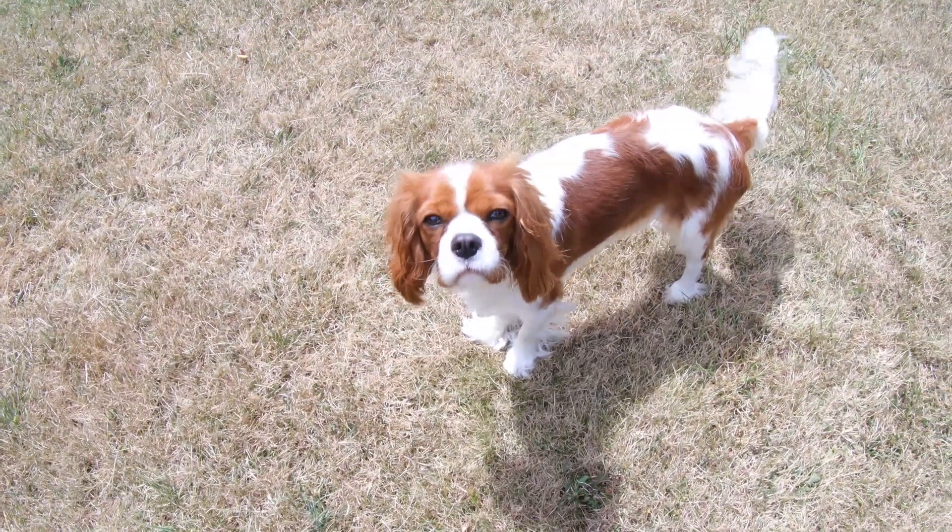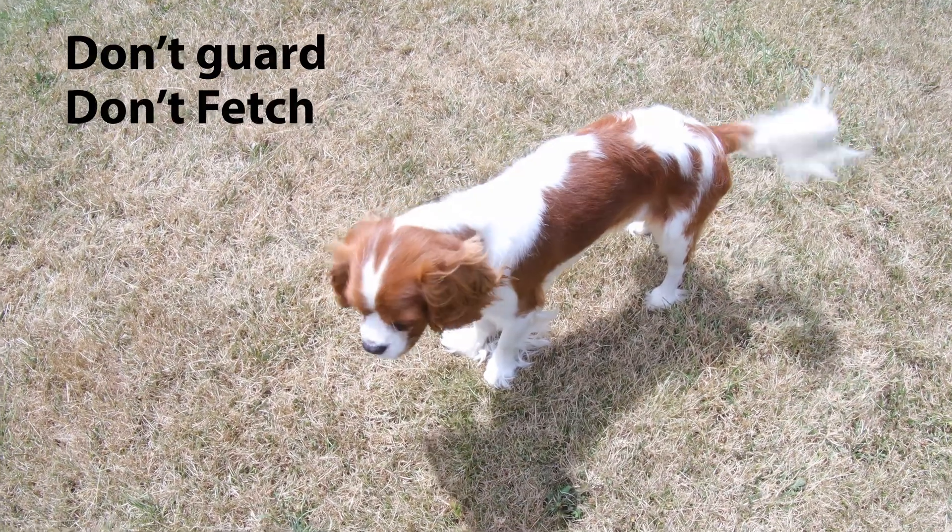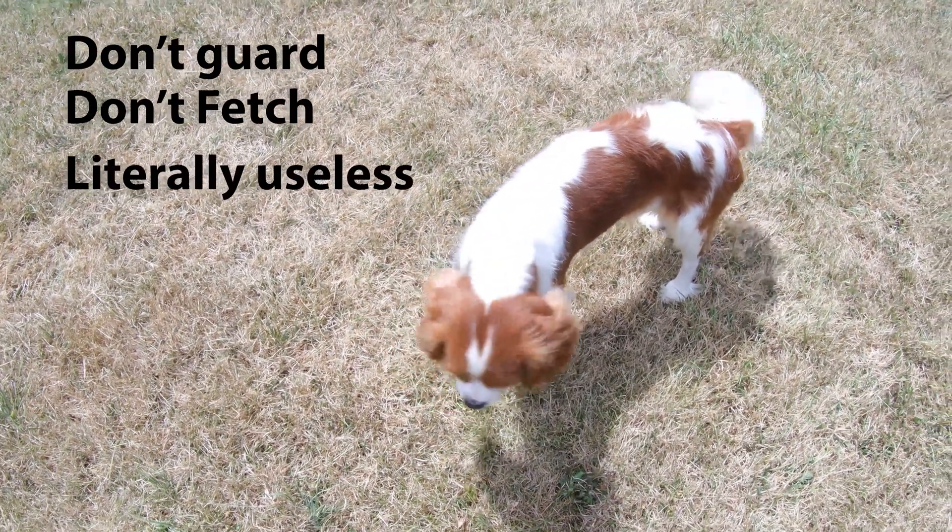Let's go take a look. This video is sponsored by the Cavalier King Charles dog breed. They don't guard. They don't fetch. They are literally useless. Get yours today.